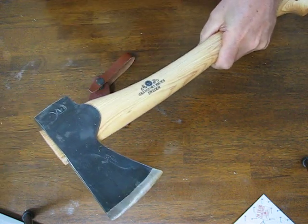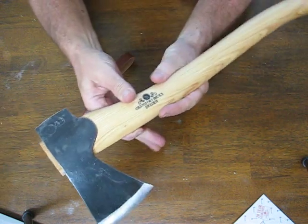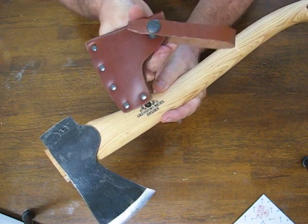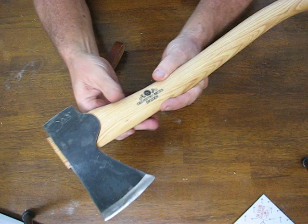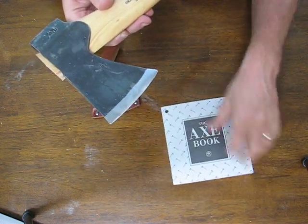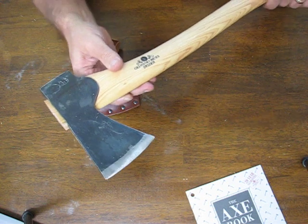You definitely want to look for the straight grain when you're looking at an axe handle. It also comes with a leather sheath, a 36-page axe book, and a 20-year guarantee.